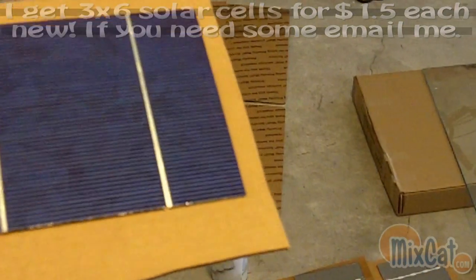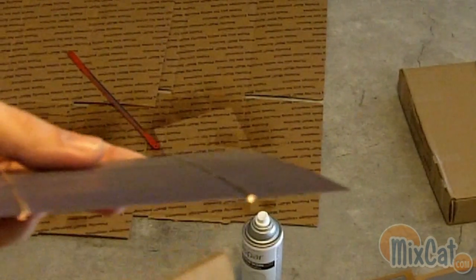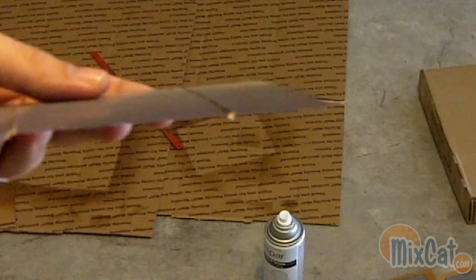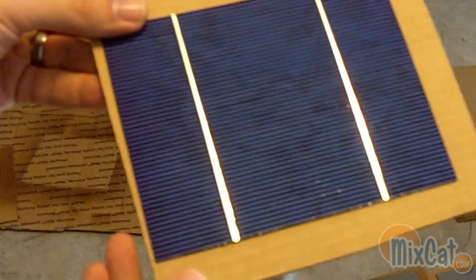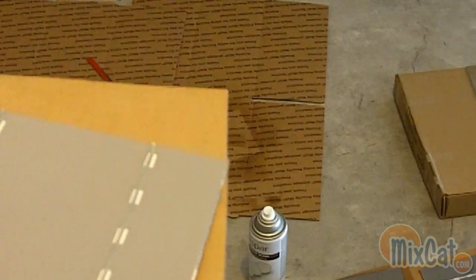You can see this one was physically cut — right over here I have a jagged edge. And on some of the cells, the tabbing wire connects, and if I try to pull it apart, it cracks the cell. So these are definitely a little bit on the brittle side.